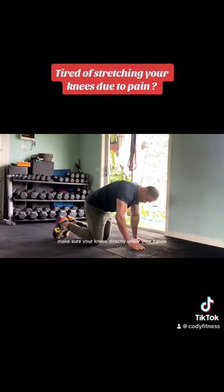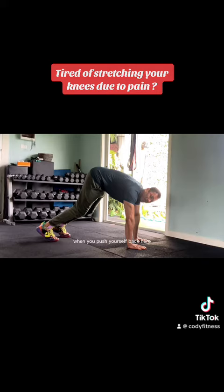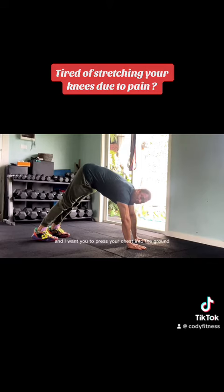We're gonna go on all fours. Make sure your knee is directly under your hands and directly under your shoulder. From here, we're gonna go all the way back — push yourself back. Make sure that your heels are touching the ground, not just partially, but all the way through.